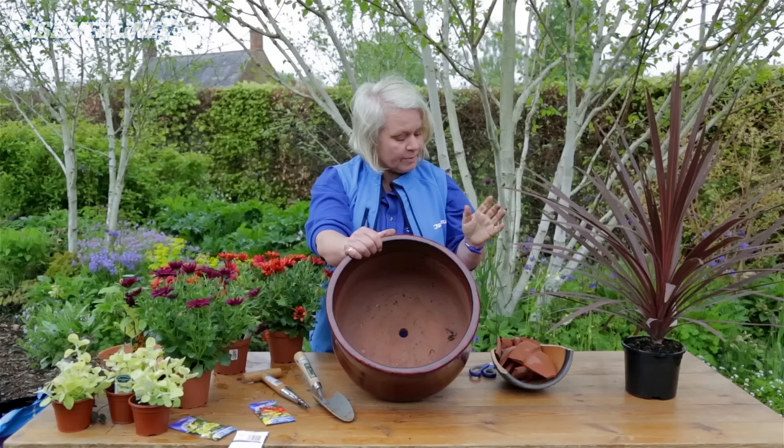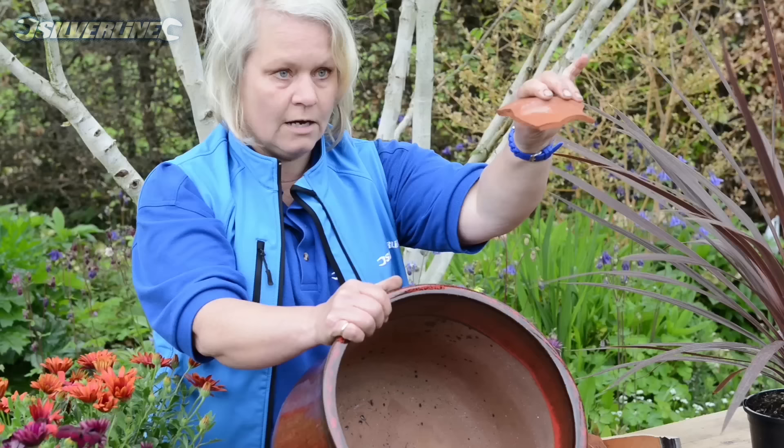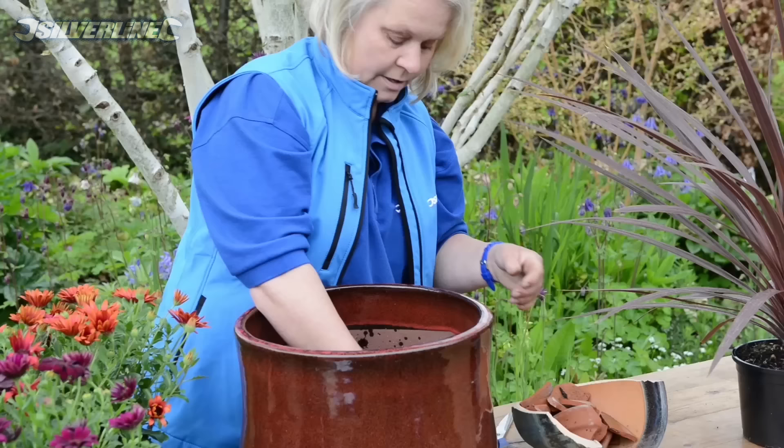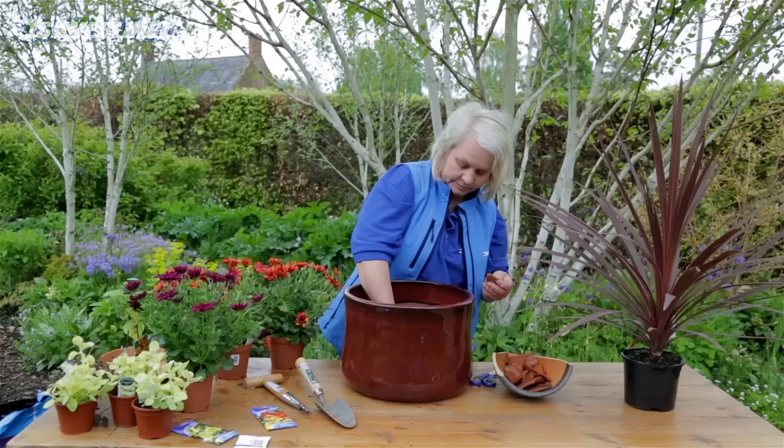First of all we need to make sure that we can drain all the water through when we're watering. So I'm going to use pieces of broken pots — any gardener will end up with a collection of these whether they like it or not. Put one good-sized piece upside down on the hole and then add some more pieces so we've got a good air space at the bottom. If you haven't got any crock pieces, one stone across the hole and a layer of gravel in the bottom of the pot will be fine.